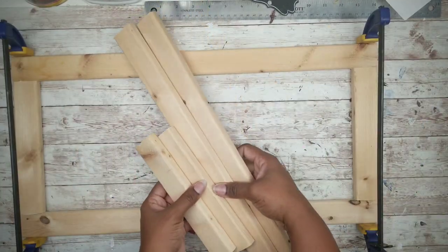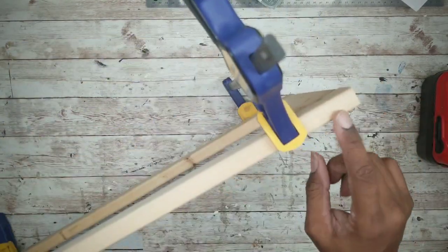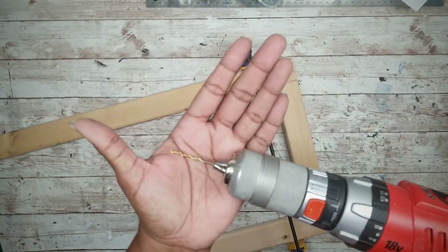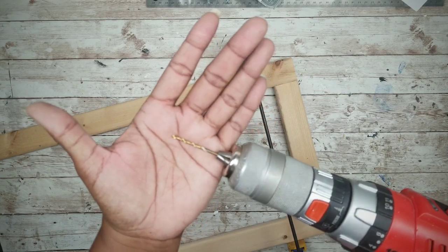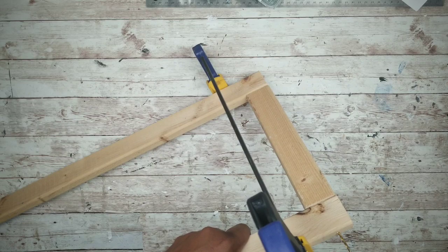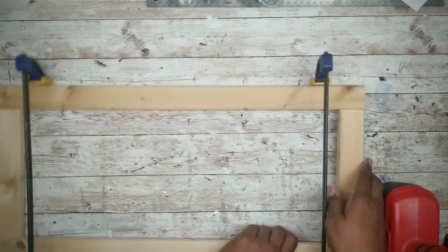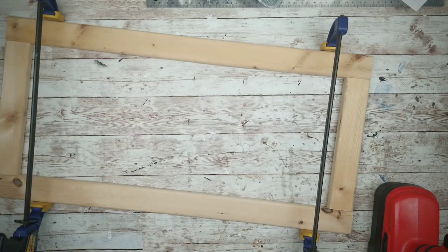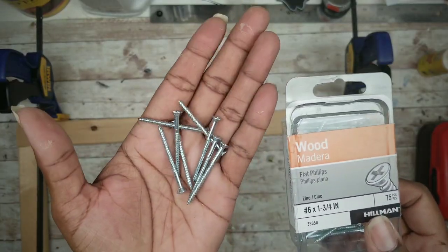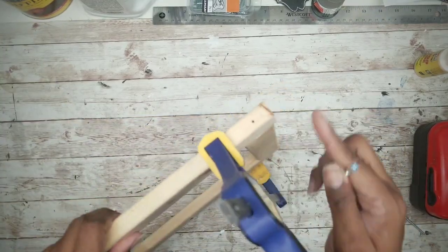Repeat this for the other frame. After letting this dry for about a half an hour, we're going to add some screws to our frame to make it nice and sturdy. I will be using a 3/32nd size drill bit to drill a pilot hole into each corner. An alternate option is to use a staple gun on the back seams of the corners. I will also be using these 1¾ inch wood screws to apply into each one of those corners of the frame.